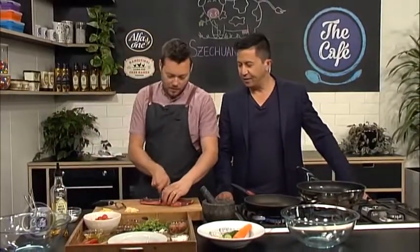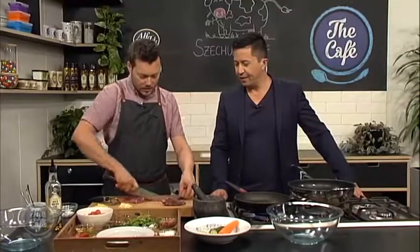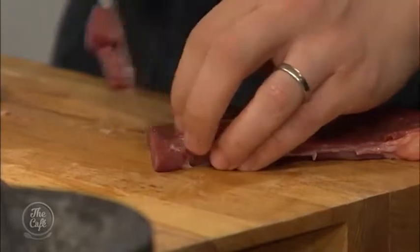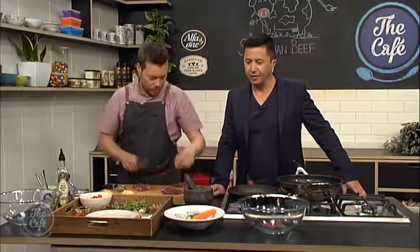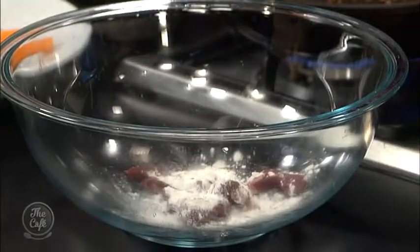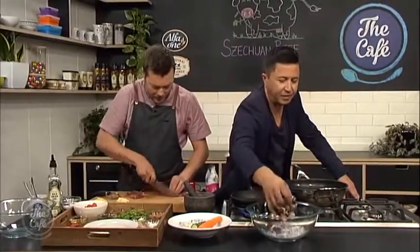So we've got some beef rump here. I'm just going to trim it up, take all the fat off, and cut it down into the little muscle groups. Then I'll do some nice slices, pop it into a bowl, and coat it in a little bit of cornflour — nice thin strips. Just give it a really good toss around for a nice light, even coating of cornflour over the beef.